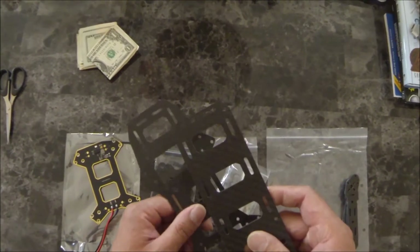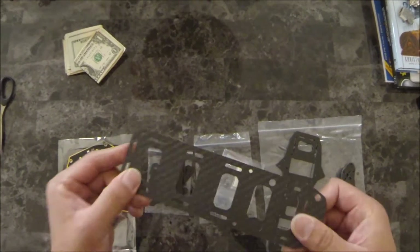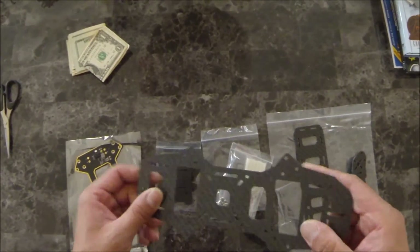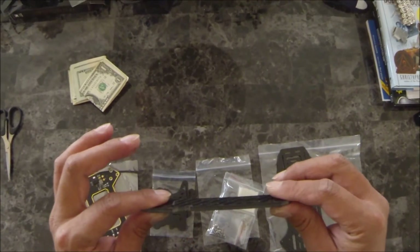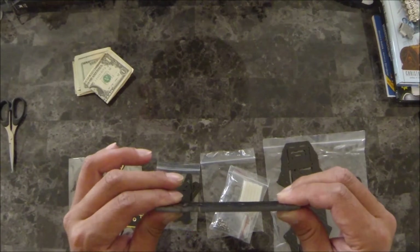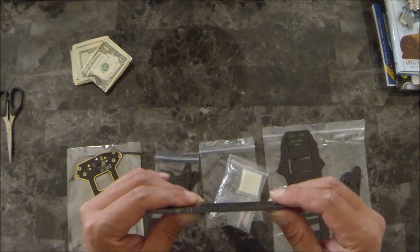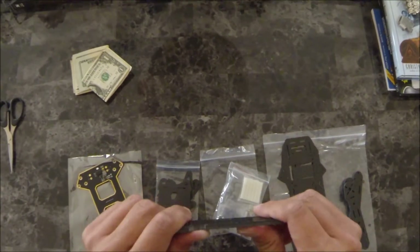Here's the bottom plate and the top plate — they are nicely done with no scratches or pits, which is a surprise especially coming from China. The five-millimeter arms are carbon fiber and G10 sandwiched together, making them really tough — it's going to take a lot to break these.